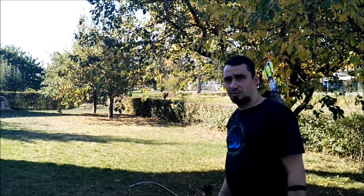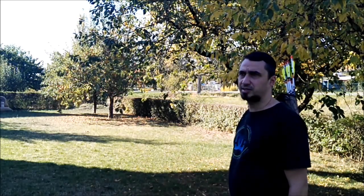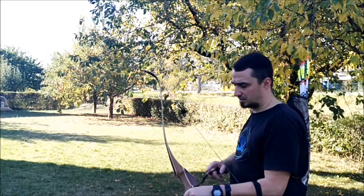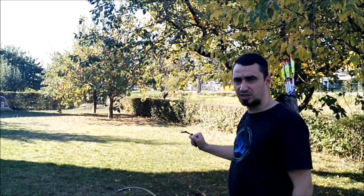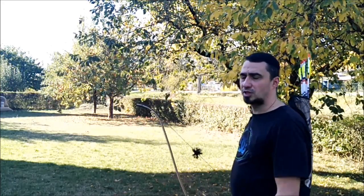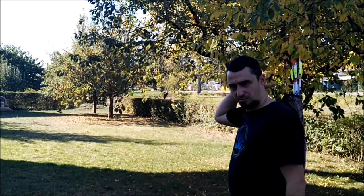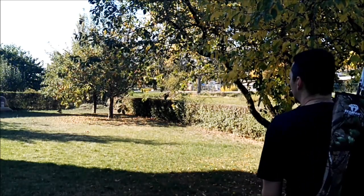Now we're going to do a couple of distance shots — that's about 20 to 25 meters. Maybe you can hear the shot sound a little better. Otherwise you can hear the impact sound in the target. When the arrow flies further, in the first moment you only hear the shot sound from the bow. And maybe we'll get some good distance shots.